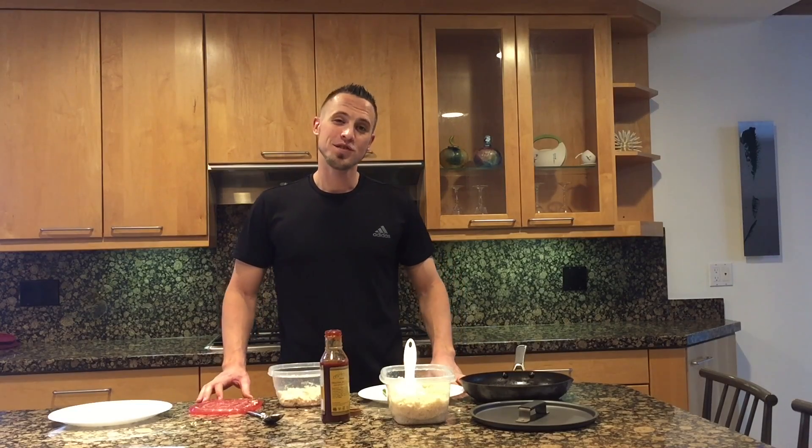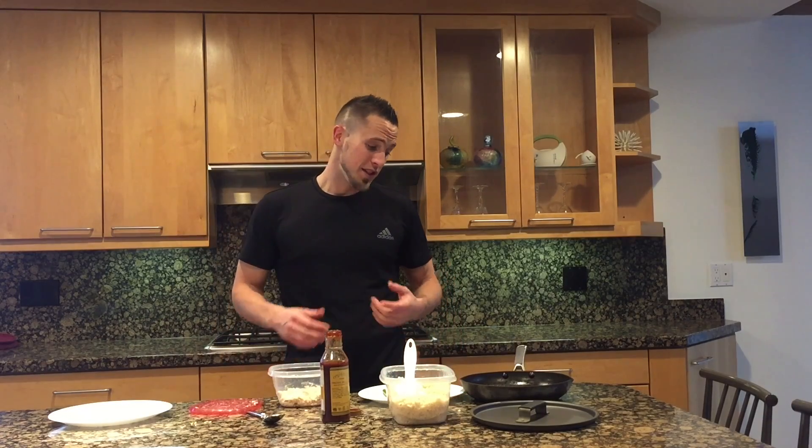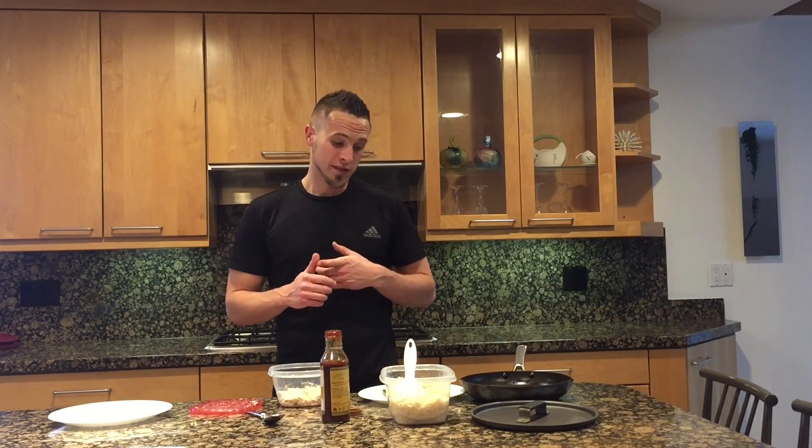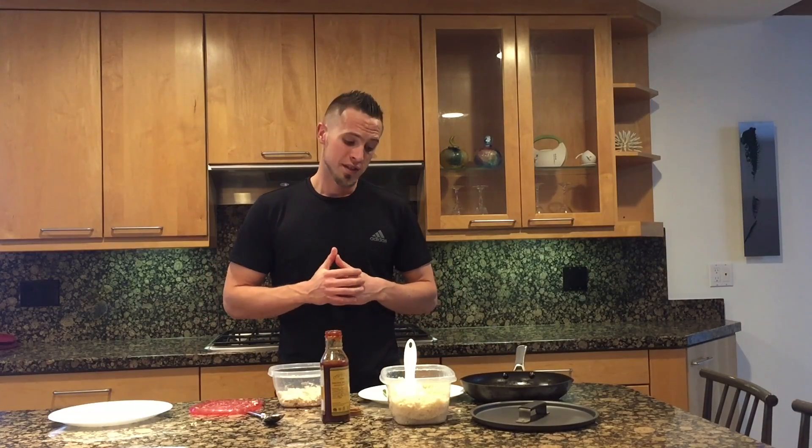Hi everyone, this is Tyler Nielsen here with Nutrecovery and today I'm going to show you a shredded barbecue chicken dinner that you can make at home. Your first step is you need to prepare your sweet potatoes, brown rice, asparagus, and your shredded chicken plain. If you don't know how to do any of these, just click on the buttons below this video and you'll see how to do those.